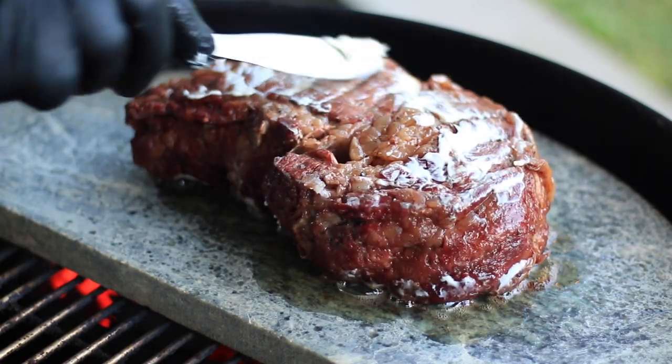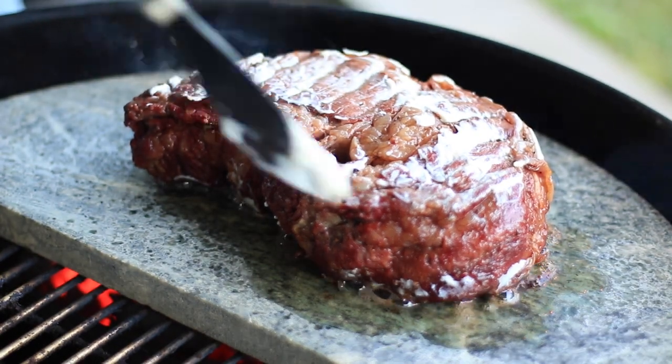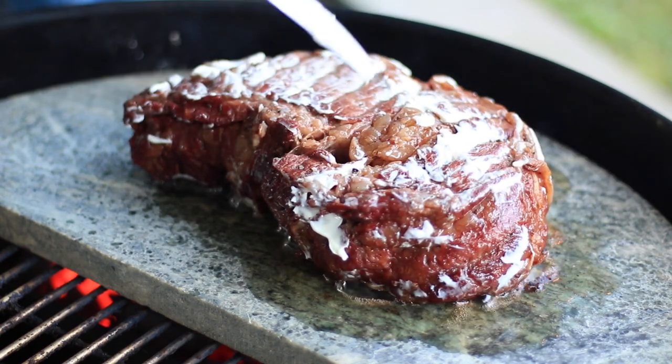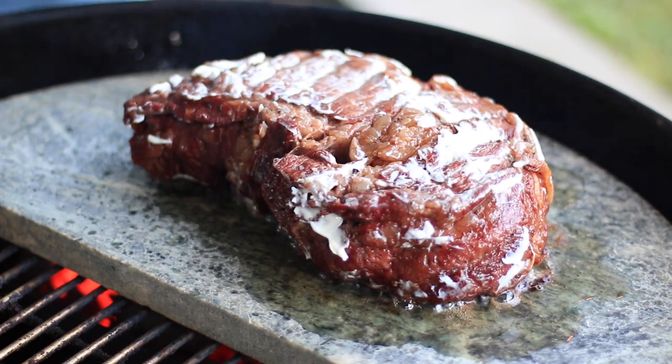Smells incredible. I don't know if I'm going to be able to sear those sides without tearing it apart — that big fat cap, that fat seam right there is causing some problems.